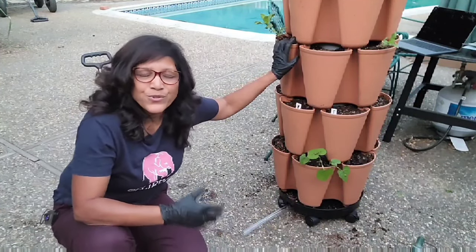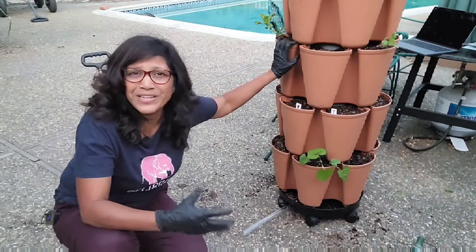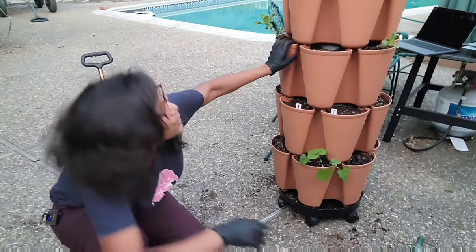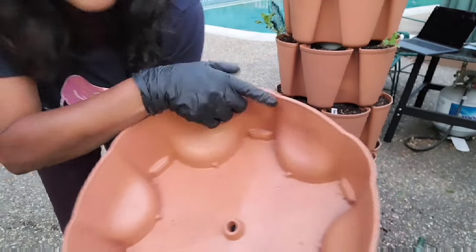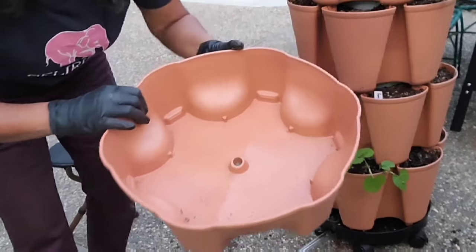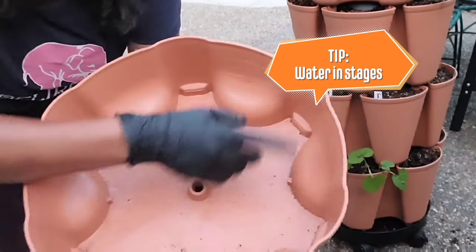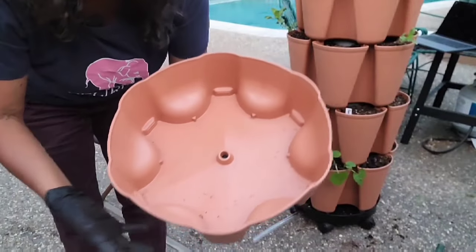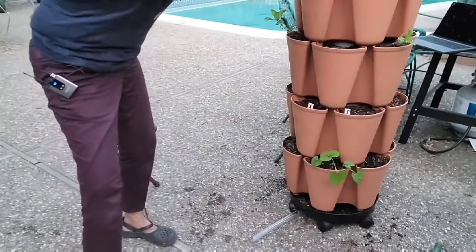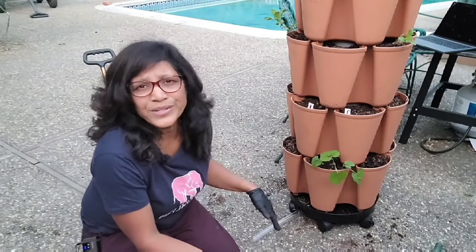Back to watering: a friend said she felt all the water was just flowing through. That might happen if you're filling it too much all at once. I find it works better if you fill up only about half the top saucer, then go do something else, and come back and do another half-fill. That helps the water move through more slowly and saturate things better — otherwise it just flows out through the bottom and all that wonderful fertilizer you added goes to waste. Do it in stages.